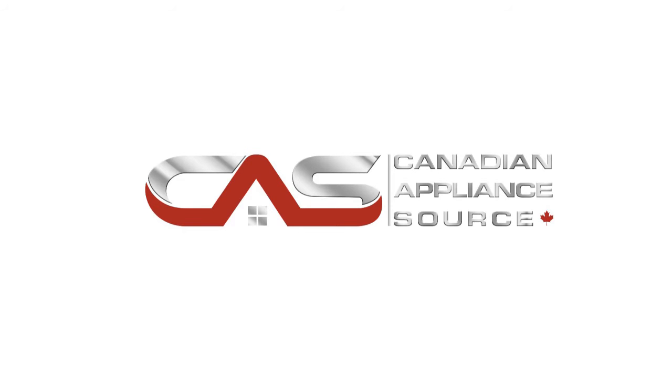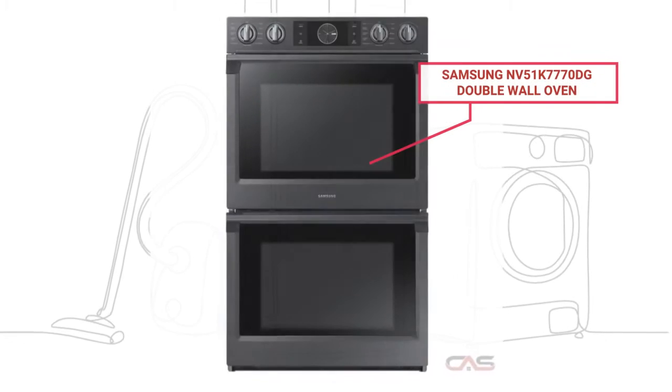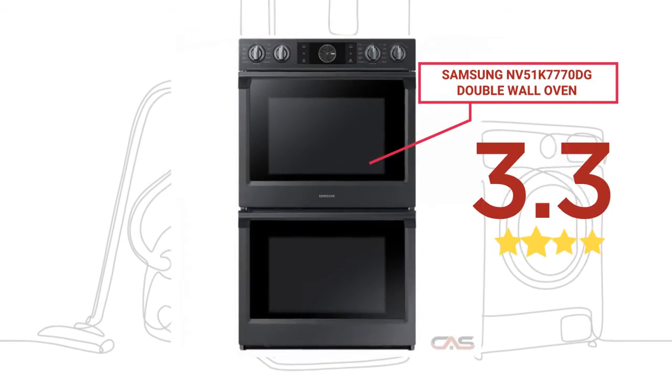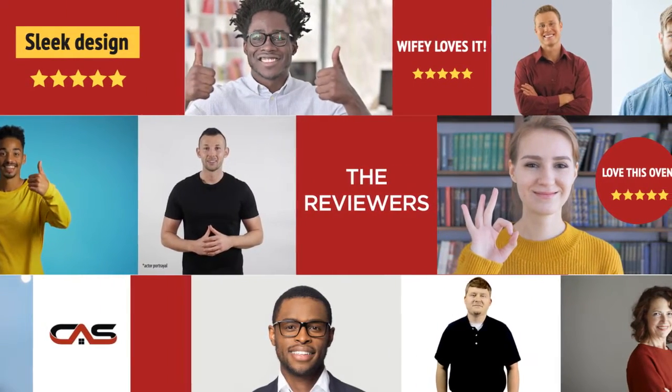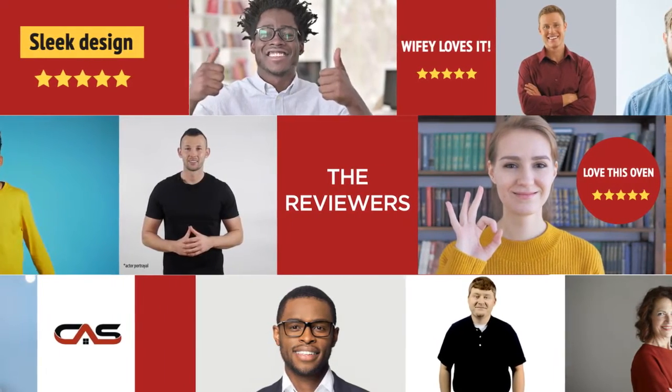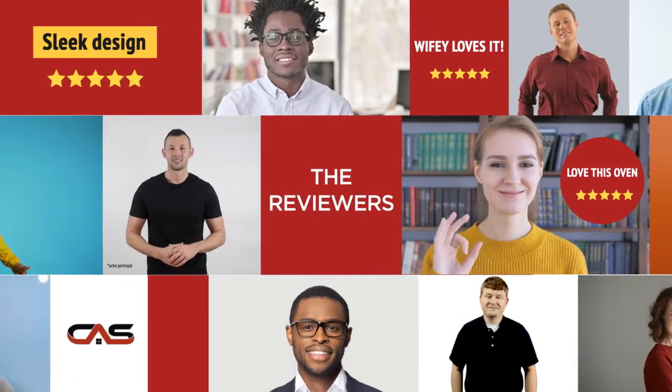Welcome to another product review from Canadian Appliance Source. This double wall oven by Samsung has earned high scores from buyers. Real reviews from customers will help you choose the right appliance for you. This one got a 3.8 star rating.